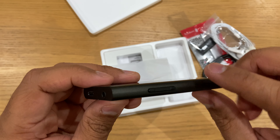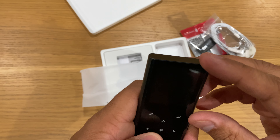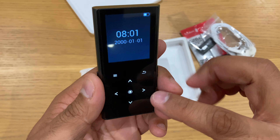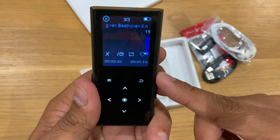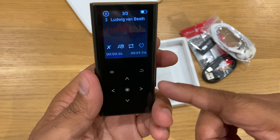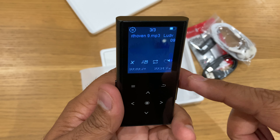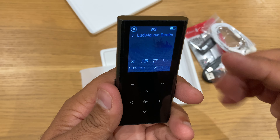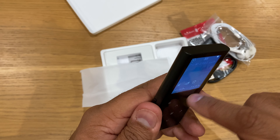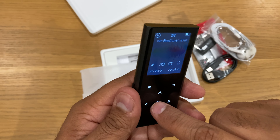Let me check the volume — I'll turn on the screen. It goes up to 16 which is the highest volume. It's playing at the moment. By the way, this is not a full touch screen — these are touch buttons only.